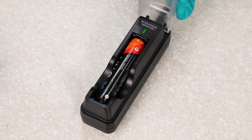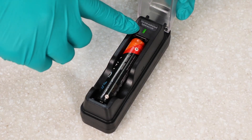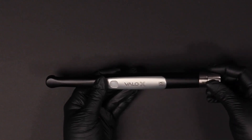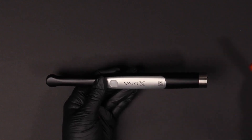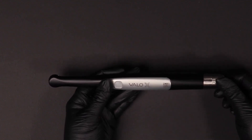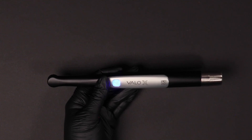To use VeloX Curing Light battery-powered, ensure your battery is fully charged. Twist the cap at the base of the curing light to release the back cap and insert the battery with the positive terminal facing towards the lens. Secure the back cap by turning it clockwise until it stops.